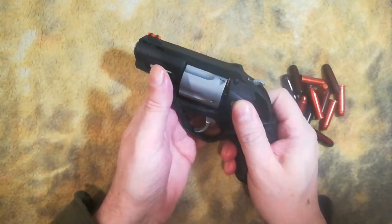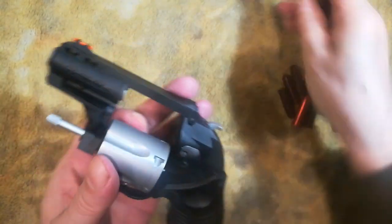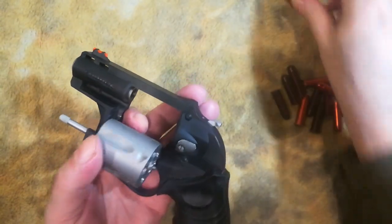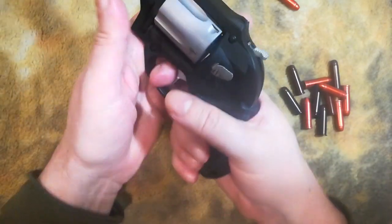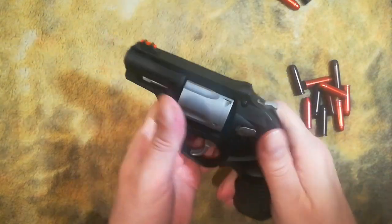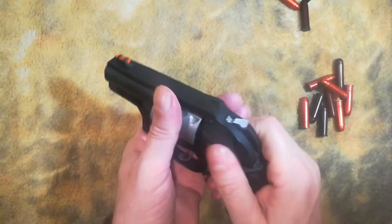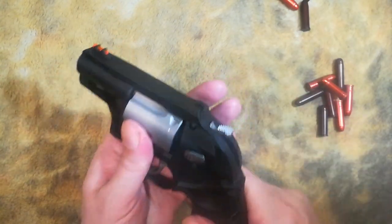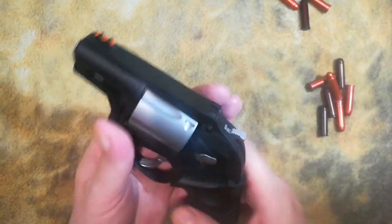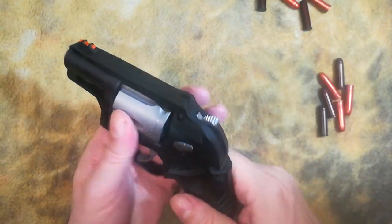We're in a gunfight. Five rounds are gone. Open. One bad guy down. Two bad guys down. Three bad guys down. That's an insane scenario that probably never will happen because you're going to run for cover and extract yourself from that situation where you can find decent cover so that you can get all five back in while you're still trying to extract yourself.